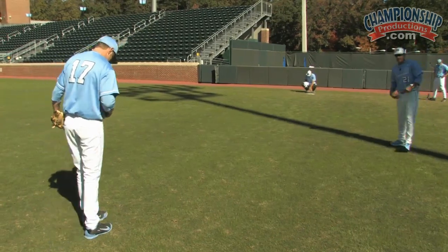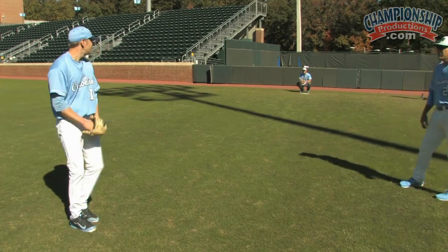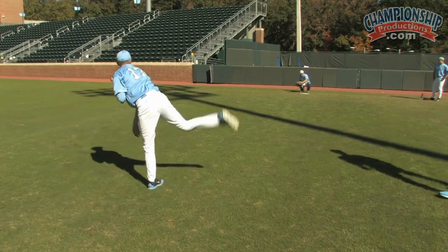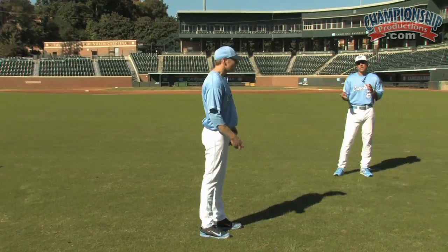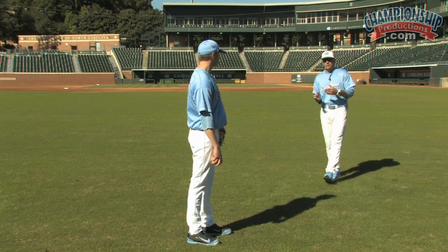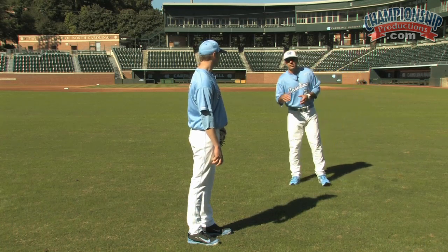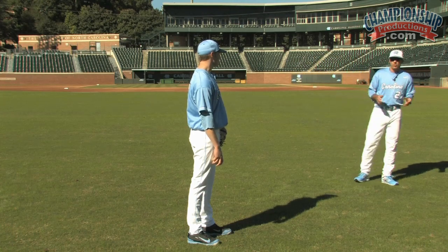We talk about rhythm, we talk about tempo, we talk about athleticism — three things that we're trying to always have with our delivery. Chris is continuing in the windup here. You notice we don't necessarily use a set number in the stretch or the windup. As a coach, you want to move them from the stretch to the windup and back, just like it's going to happen in a real game. You want to try to simulate that in your daily throwing sessions.